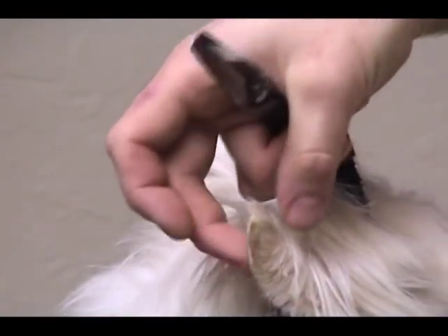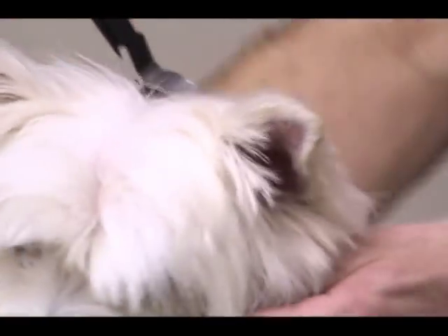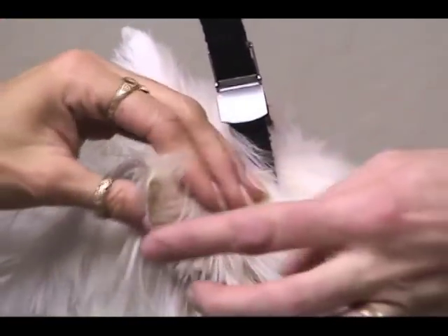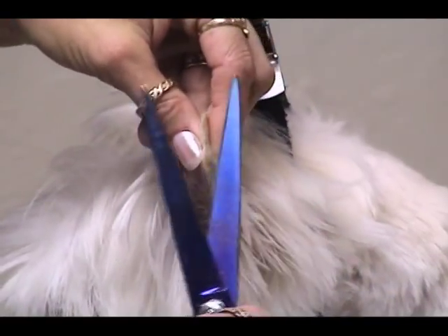So many people take the clipper line down further, and when they do that you don't have this hair on the side of the ear to frame out the face. Once you cut this clipper line down further than that you're going to have a really drastic point on the dog's ear, and you're never going to get that nice round Westie head if you do it that way.